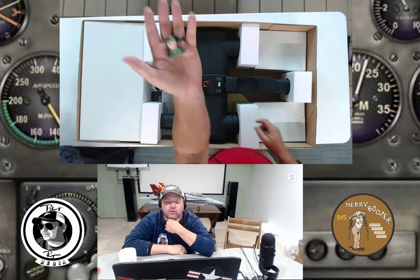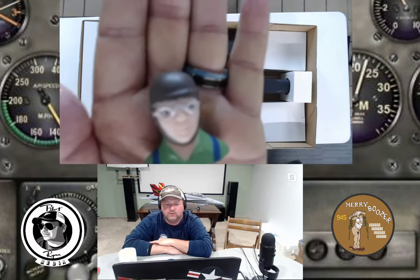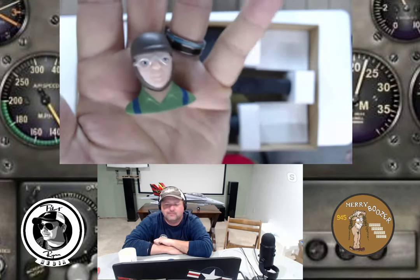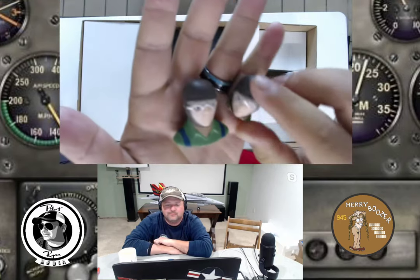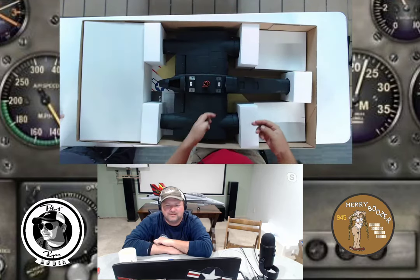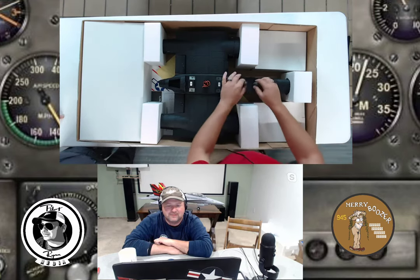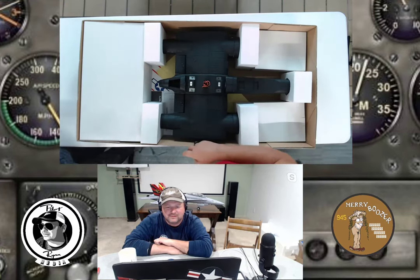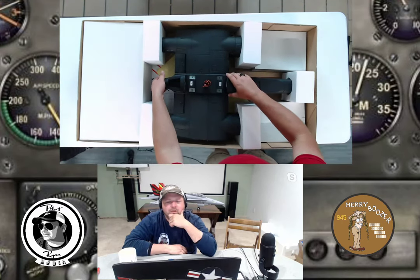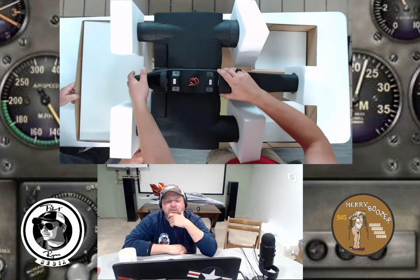Bill Shepard asks about version two — Ryan confirms that version two is what's on the site and what they're looking at now. Wesley has a mold made of himself reflected in the fuselage. They pull out pilot figures — just the top halves, no legs, like car racers — and set them aside.